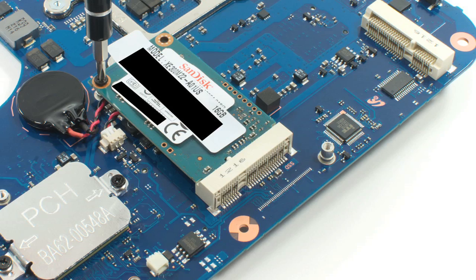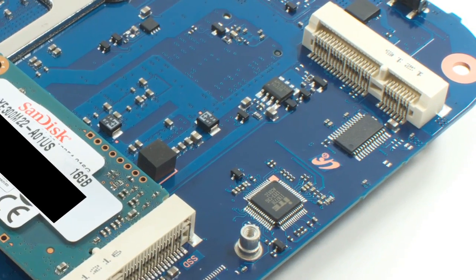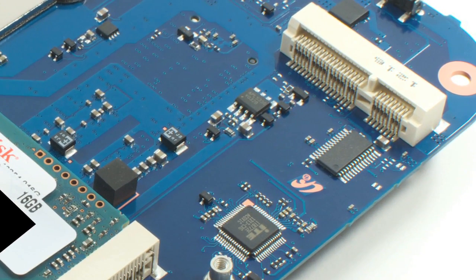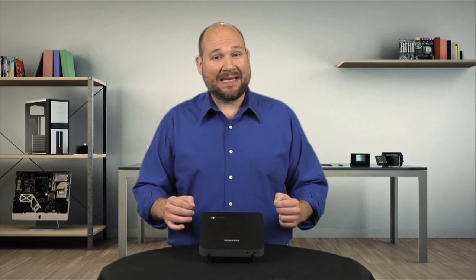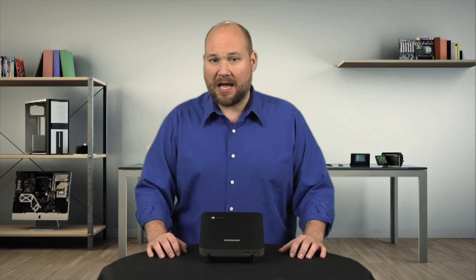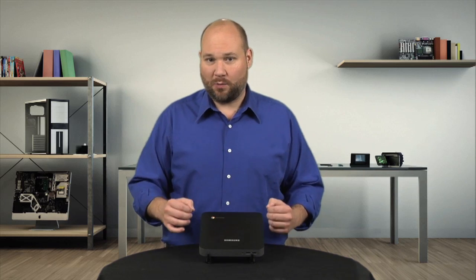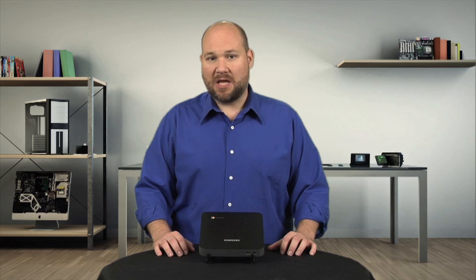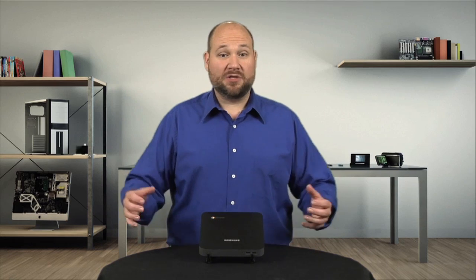Another interesting feature on the motherboard is the empty mini PCI-E slot next to the M SATA slot used by the SSD. I've read of people trying, without much success, to put a second SSD drive in this slot — thus the theory it's a mini PCI-E slot and not a second M SATA one. It's possible that this slot was intended for use with a cellular modem card, but that's just wild speculation.